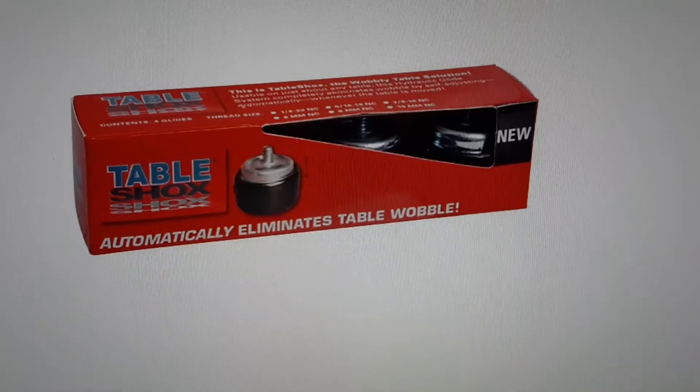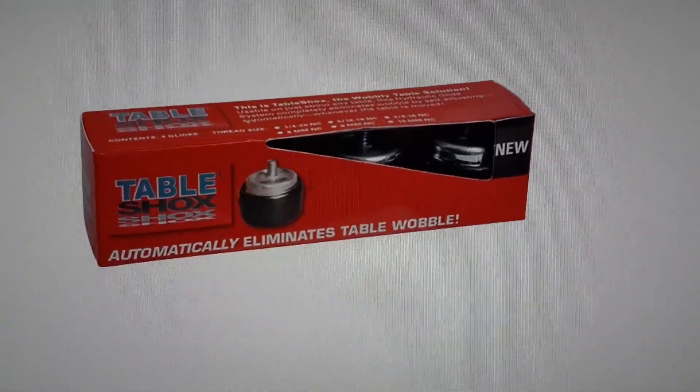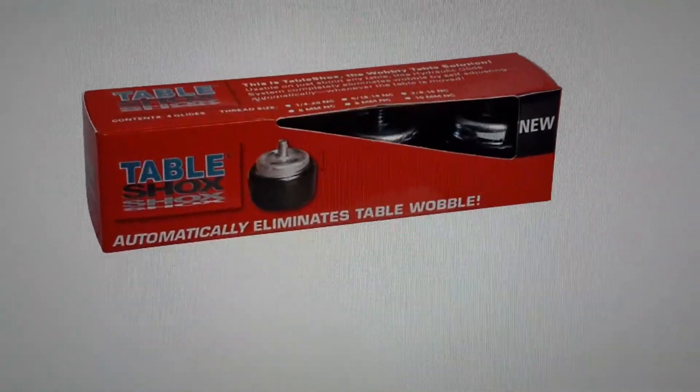I tried an alternative that locks and it was a little more complicated to use. These are just screw them in and forget about it. You just have to make sure you get the right diameter for your table's feet and you're good to go.